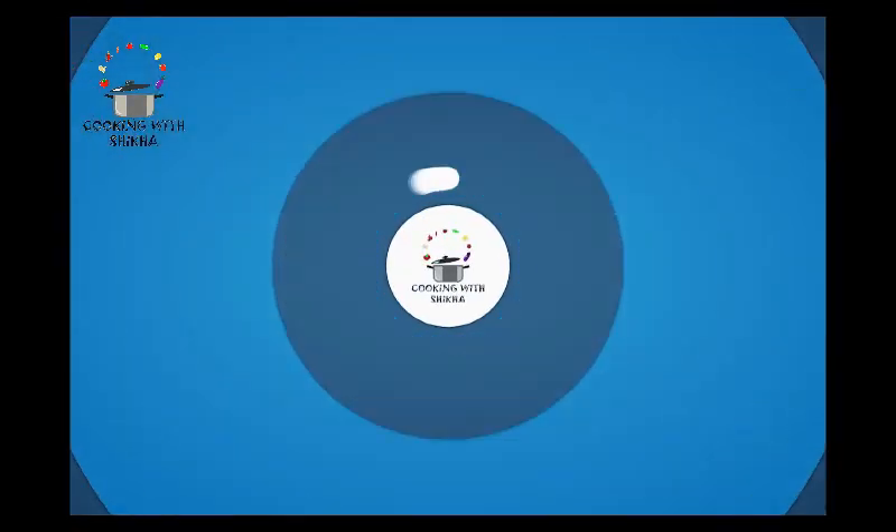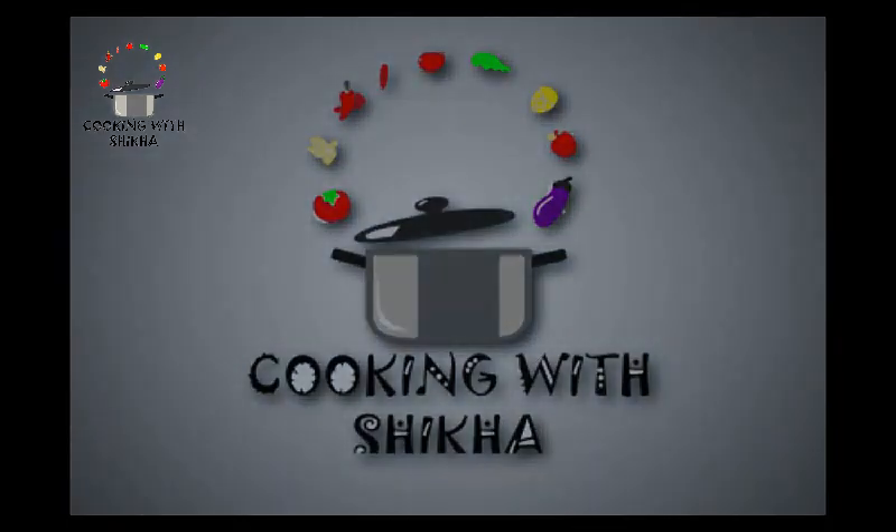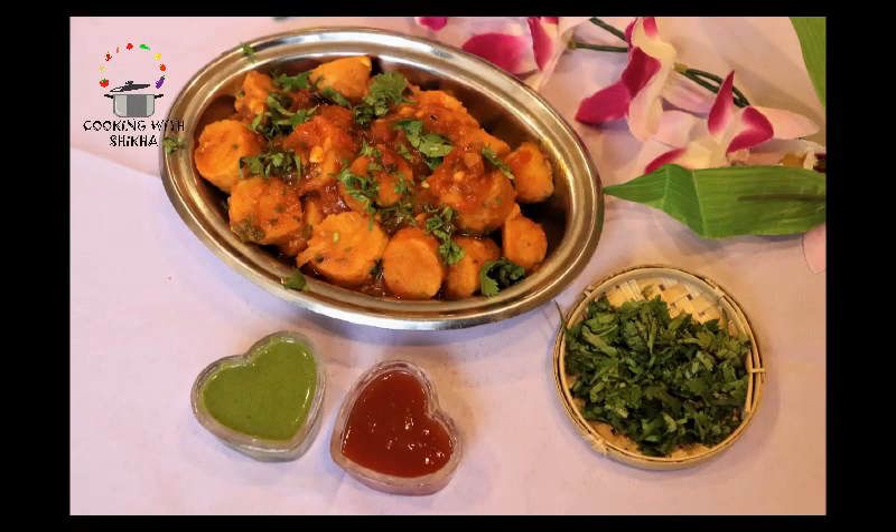Hello everybody, welcome back to my channel, Cooking with Shikha. Today I have brought you a very interesting recipe, which is rice balls. We are making a very healthy and tasty breakfast. So let's see the ingredients.